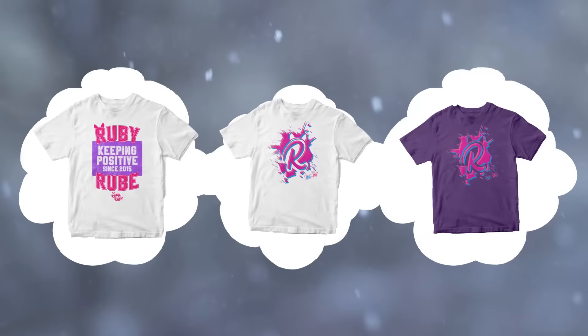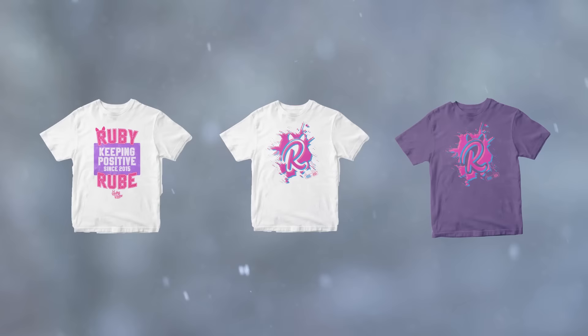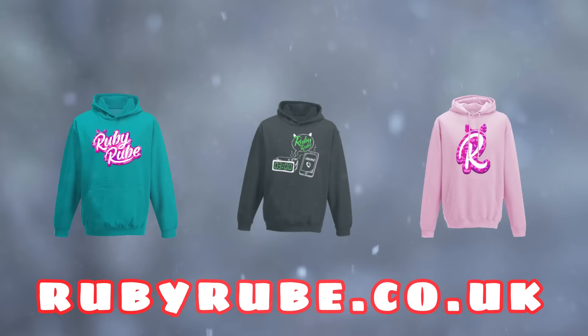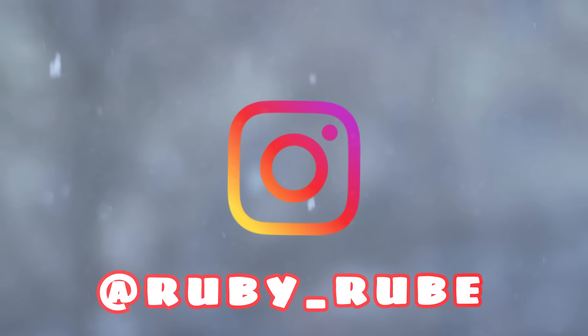Hey guys, before we start the video, I want to let you know that I have brand new Ruby Rue merch. The website is rubyroo.co.uk. Go check it out, guys. And also, follow me on Instagram — it's Ruby underscore Rue.